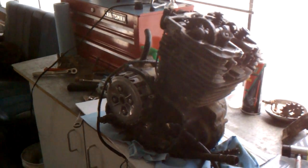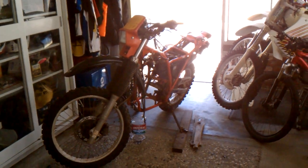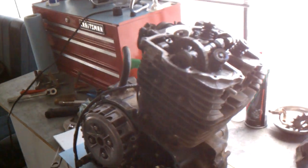All right, this is Tony's bike. He's got a 1984 XL 600. He's got the side cover off of the motor here, and he's got the valve cover off.